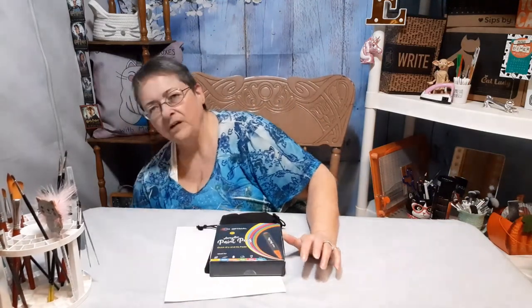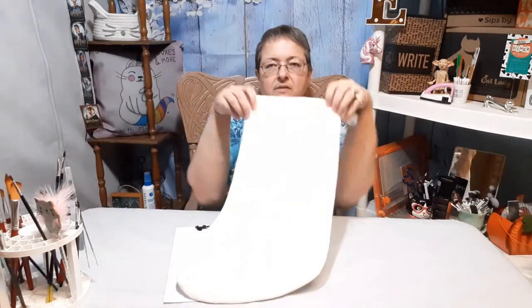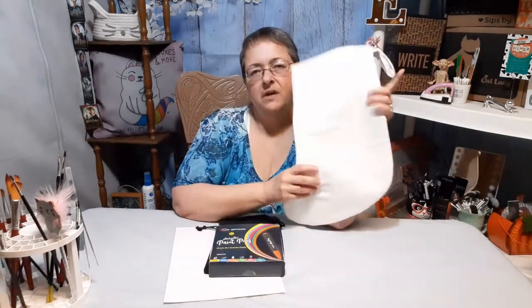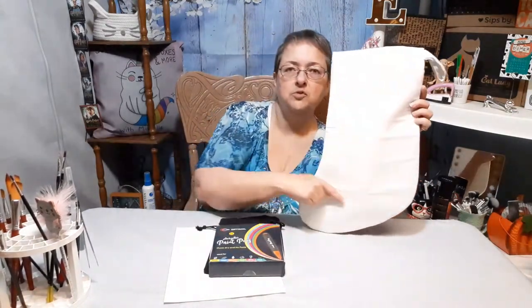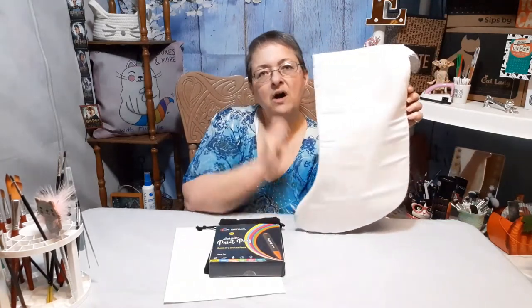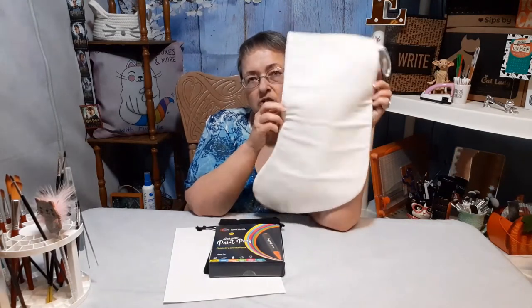I went to Target and got several things in that dollar spot area. One of the things I got was this canvas stocking, and what I want to do with it is put my logo on it.